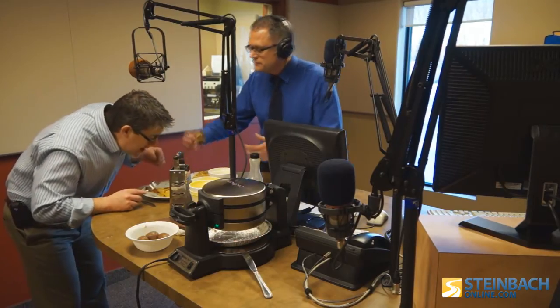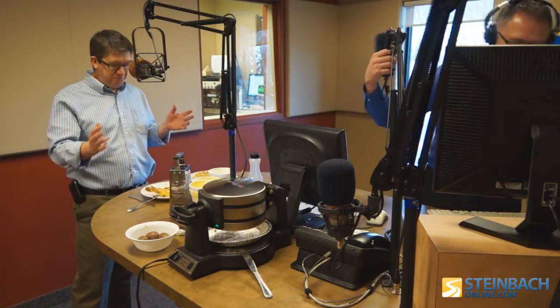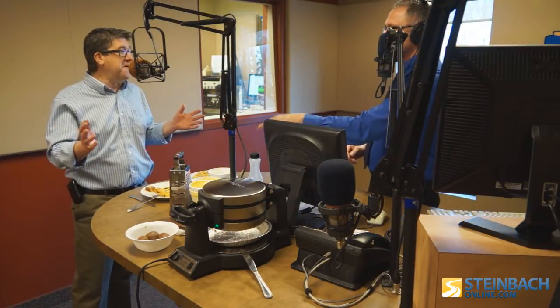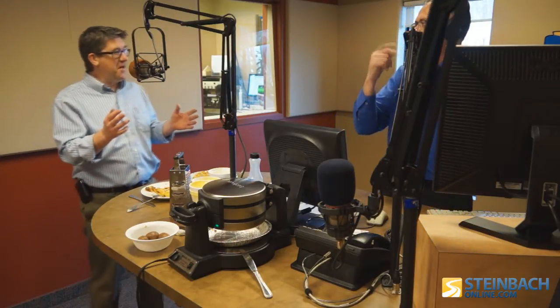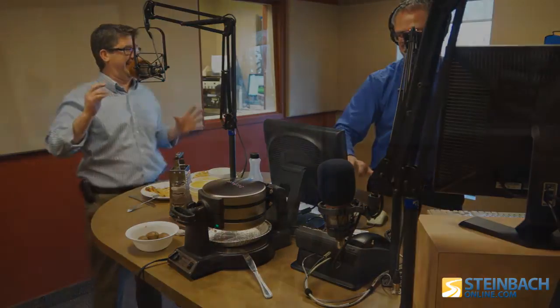Here we go. Wow, that is fantastic! Is that better than frozen egg on the front sidewalk or what? Just a bit. This is fantastic. Mom taught me not to talk with my mouth full, so I'm going to shut up now. You should see his mic — it's all covered with waffles. Ha ha ha ha ha.